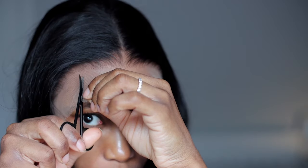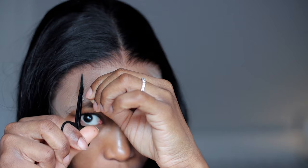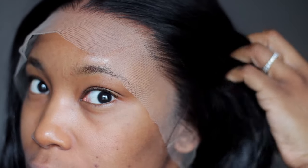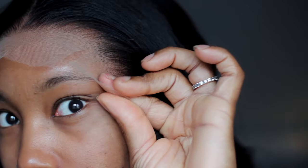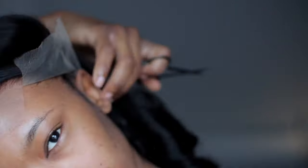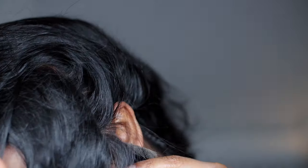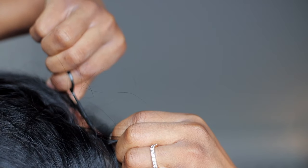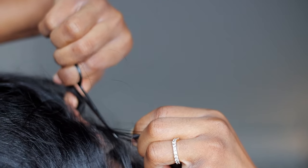What I like to do is cut the lace into sections so it's easier for me to maneuver and work around. I'm going to be cutting off the excess lace around my ear tab so that it can lay flat and be more seamless during installation.